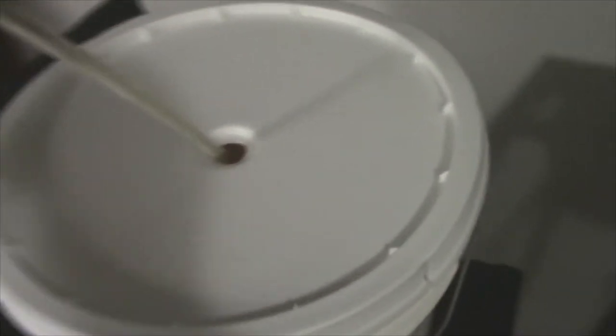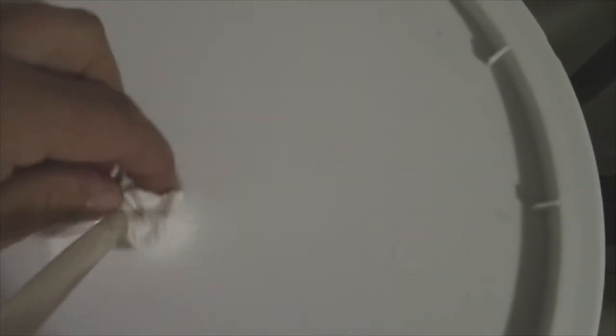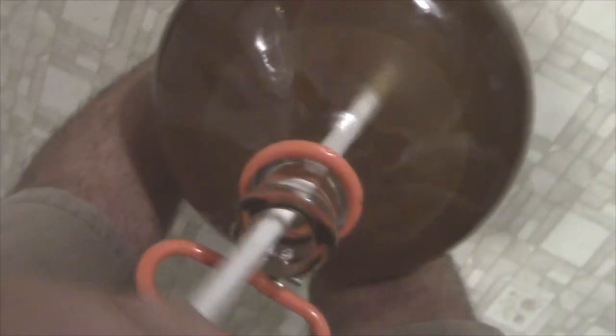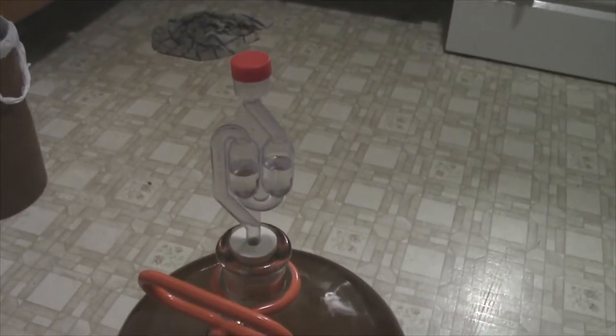A little tip: notice the hole is kind of large, and you could get fruit flies flying in there. So what I do is just take a little bit of a paper towel and tuck it in there — that keeps the fruit flies from flying in. Get all that sugar dissolved, then it's just a matter of grabbing your air lock and sticking it in there. We'll let that cool off, and when it's room temperature we will then add our yeast.